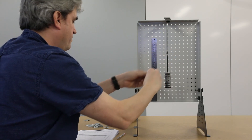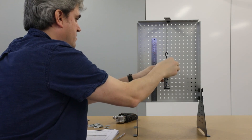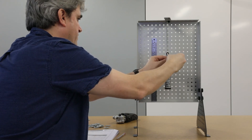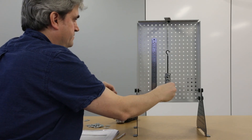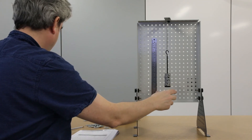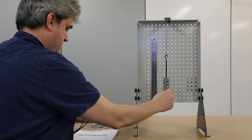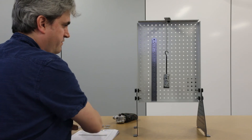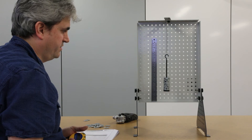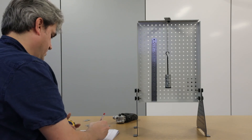Removing another five masses to reach 250 grams and timing 20 oscillations gives 9.78 seconds.